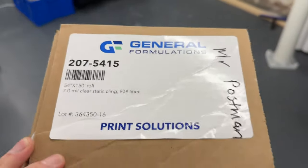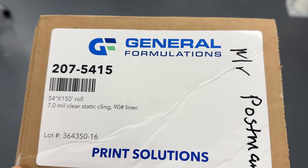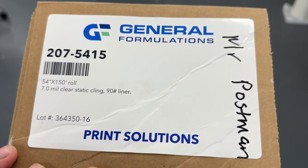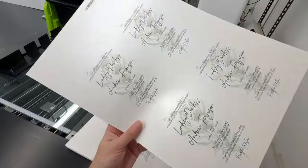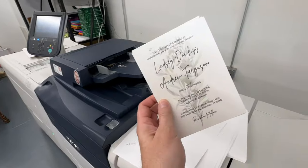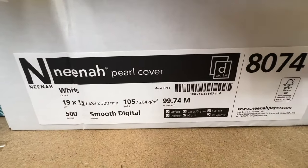I have no idea what my last set of window cling was, but some of y'all were asking. Right now my new one is Junior Formulation 7-mil clear static cling — we'll see how this does. How about this pearl paper? Pretty nice. And before anyone asks: Nina Pearl, 284 GSM, 19 by 13.